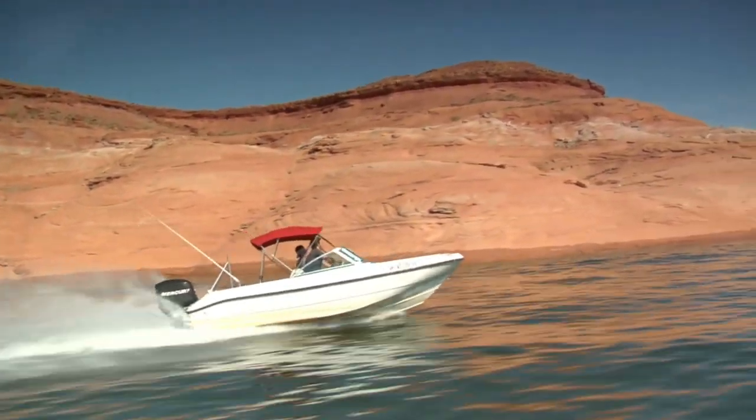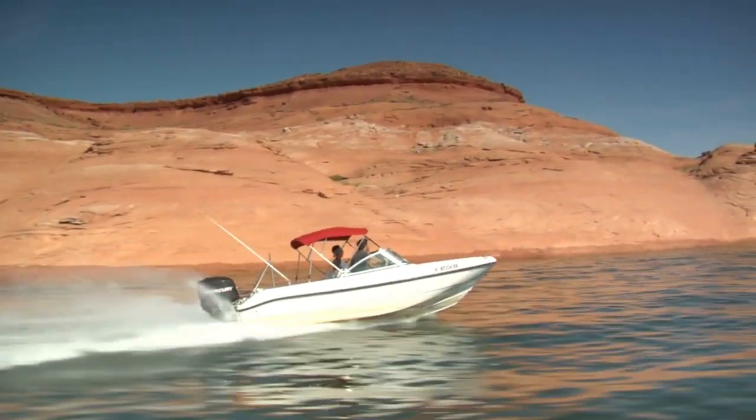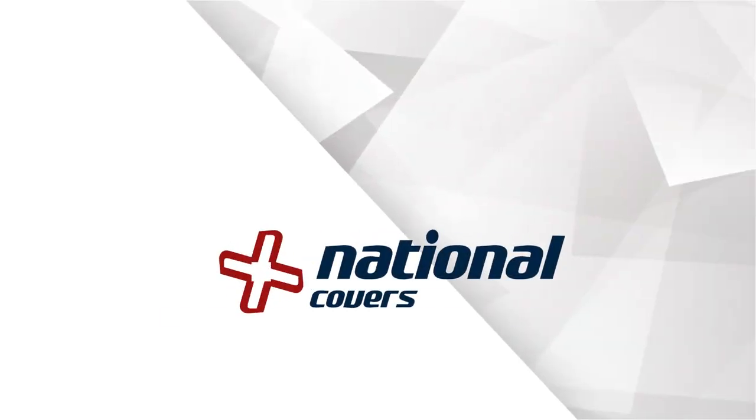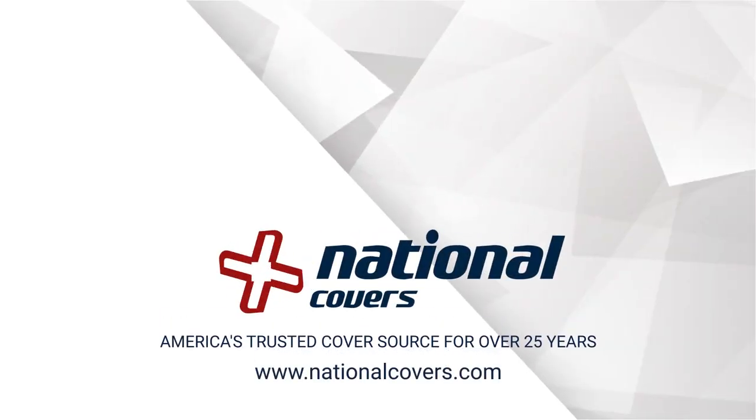With marine-grade fabric, heavy-duty frames, and stainless steel mounting hardware, this kit is the perfect combination of quality and price. National Covers — America's trusted cover source for over 25 years.